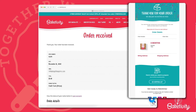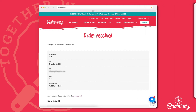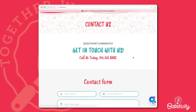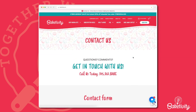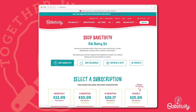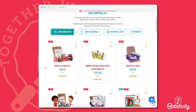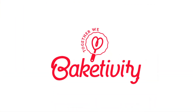Read through the confirmation email to make sure all sounds right. If any changes are needed, contact our customer service right away so that the necessary changes can be made before your first kit ships out. When each kit ships out, you'll get a tracking email. You can also explore our single baking kits. If you have any questions, feel free to reach out to our Bakedivity team — we'll be glad to assist you further. Happy Baking from Bakedivity!